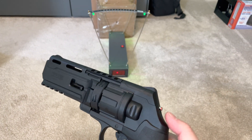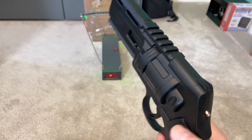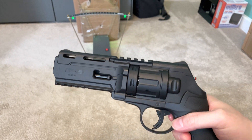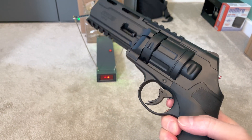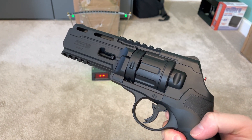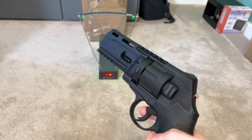So as we can see, the gas is loaded with the red indicator sticking out. I've got three rubber balls loaded in there, and this is the safety mechanism. You have to depress the small trigger before you can depress the big trigger, and it actually takes quite a bit of force to pull.